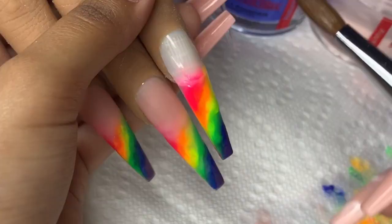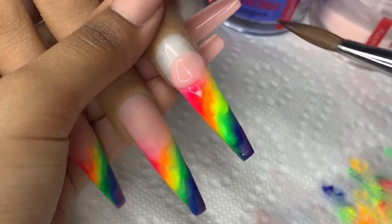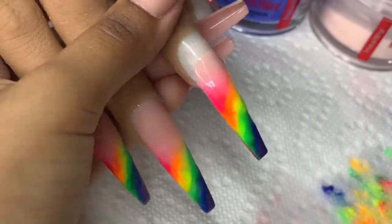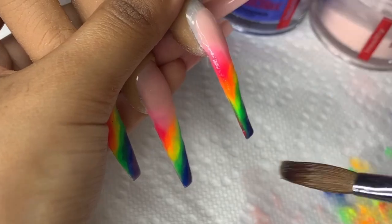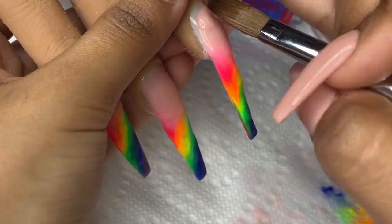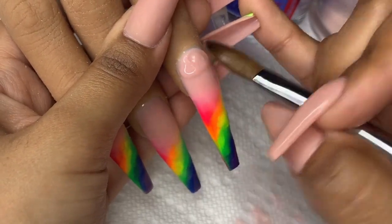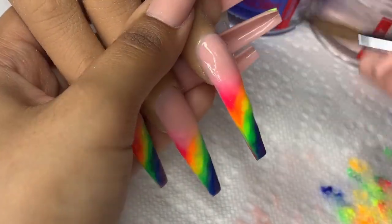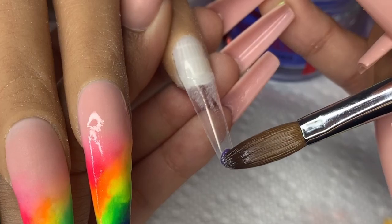If you guys are looking for a more in-depth nail tutorial on the ombre nails, I have one and I'll link it so you guys can check that out. Make sure you guys are listening to all of my videos — I share so much different information in every single one of them. You might be interested in how I clean my nail brushes, and I do insert that in one of my videos, so make sure you guys are watching all of them because I do sneak some important information into every single one of them.